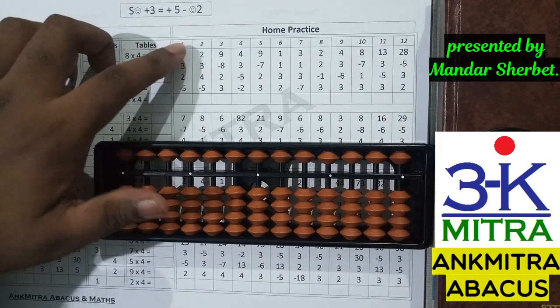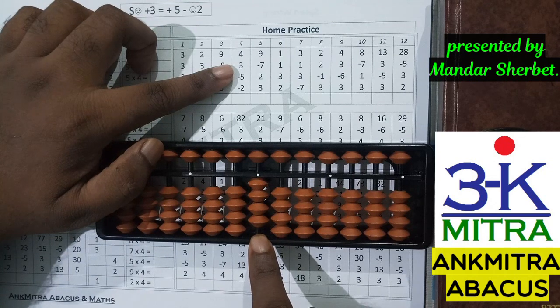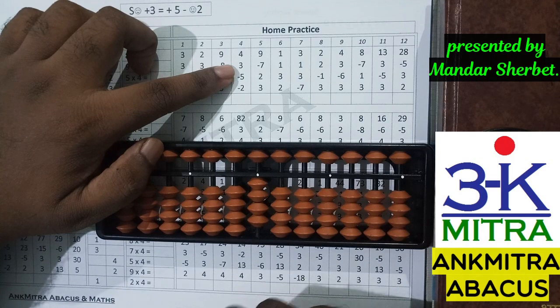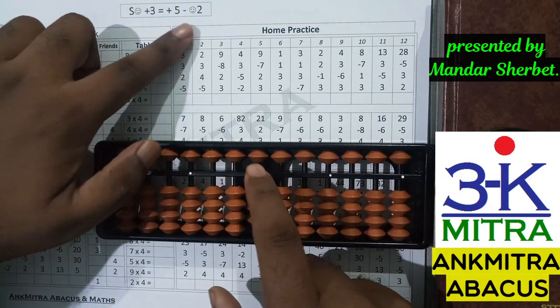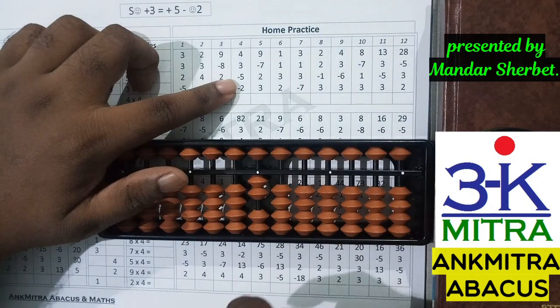Let's consider one sum from the first row. The first number is four — I'll take four here. The next number is addition of three. To add three, the line of thinking is similar to plus one and plus two. I don't have enough beads available here, so I'll check whether I have the bead of five available, which we do. Hence we can use the small friend formula of three, which is plus five minus two — two being the small friend of three.